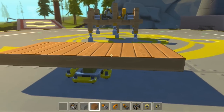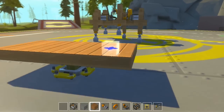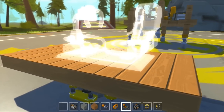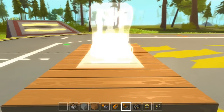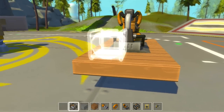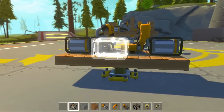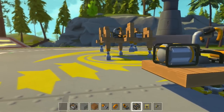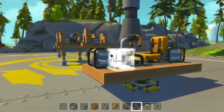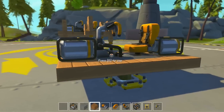One, two, three, four, five, six, seven, eight, nine, ten, eleven, twelve, thirteen — this is one too many, let's get rid of this one. This is going to be your main platform. You're going to want to start by placing your driver's seat right in the middle, then place two electric engines on the front and back. I tried to use gas engines at first and was very disappointed — gas engines are faster but much weaker than electric engines.